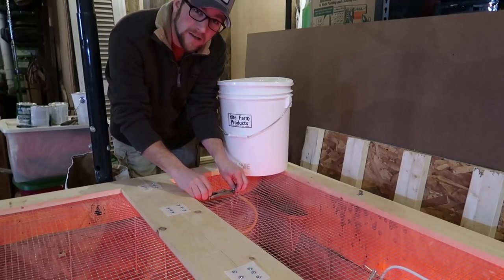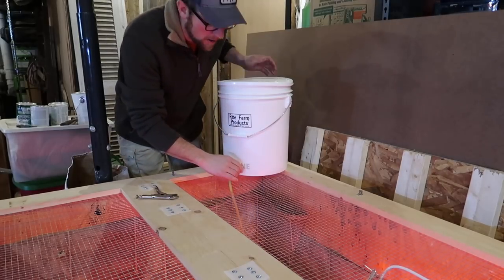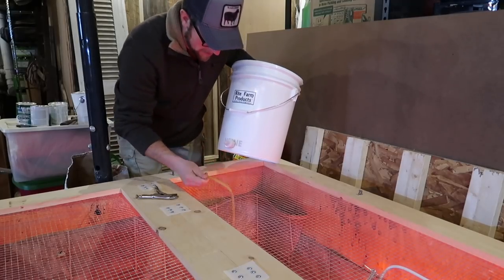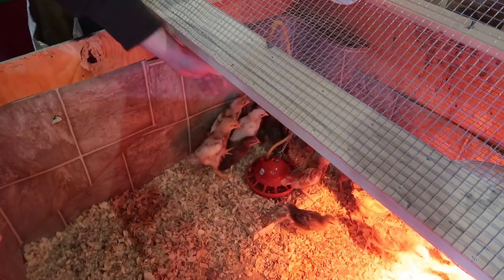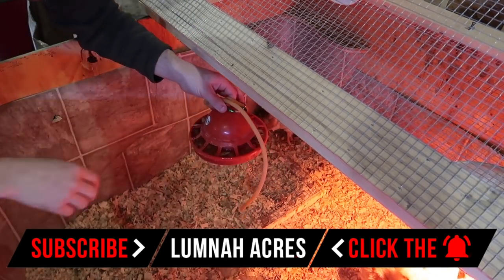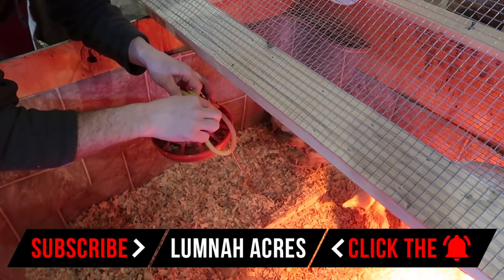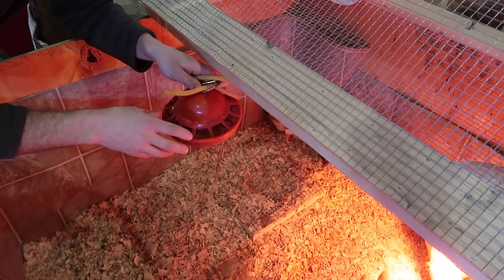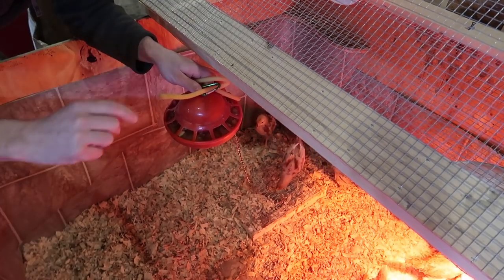You're going to need some kind of waterer for your chicks. We have an automatic waterer hooked up to a five-gallon bucket. We're using an automatic bell waterer so we're not constantly having to fill it up. I check it throughout the day to make sure they've got a good clean supply, and if not I clean it and add more water.